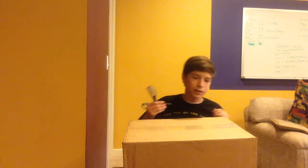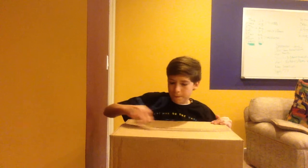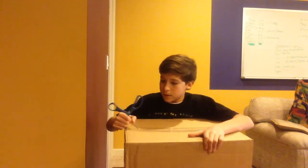Hey guys, it's Shy Guy Airsoft here with our first unboxing video. In this box there's mainly just my new gear and loadout — like vests, rig, and slings and stuff like that. So let's open up the package and see what's inside.